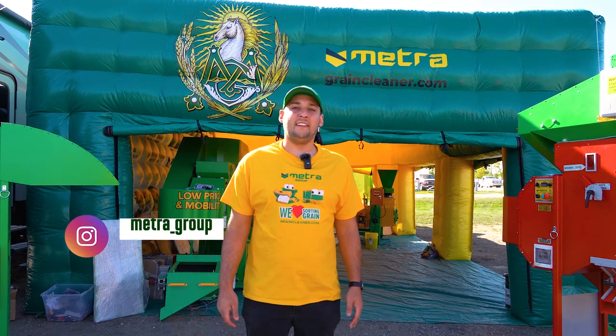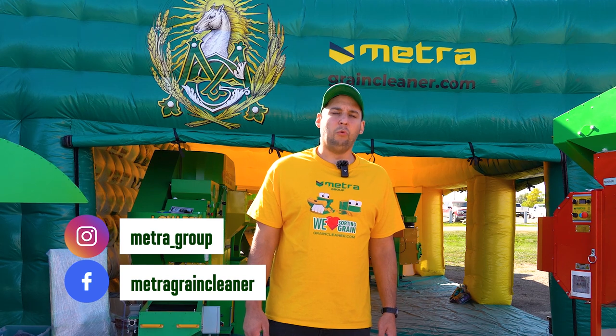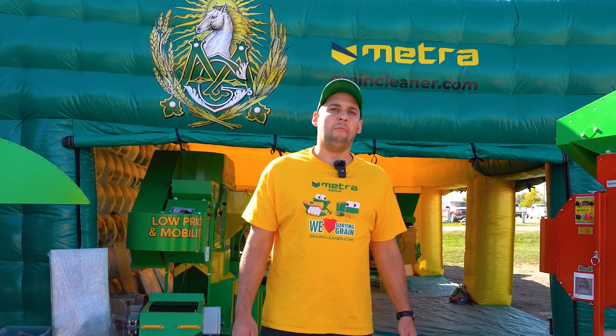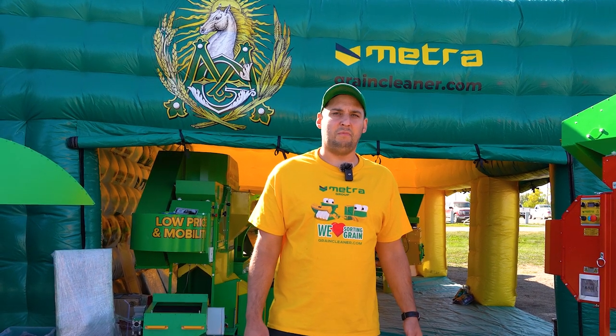Hi, I'm Mike, product specialist here at Metro Grain Cleaners. I'm here for you, always ready — if you need me, I will choose the right equipment for you and make sure that you earn money with our machines. I'm really proud to be here, proud to be a part of this wonderful team here at Metro.